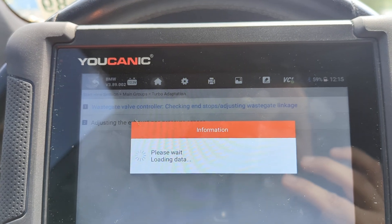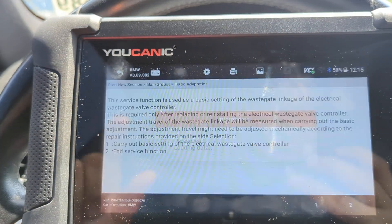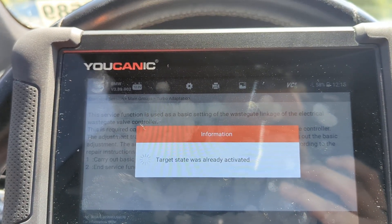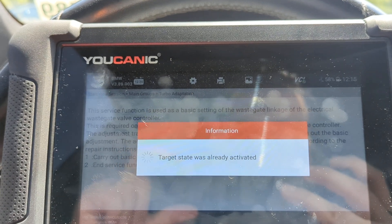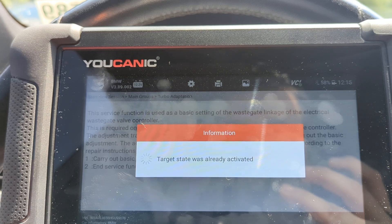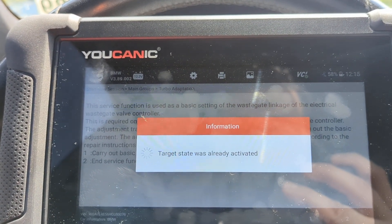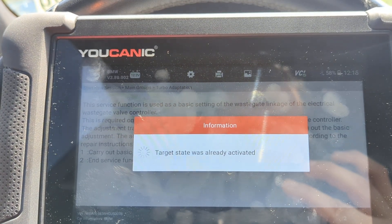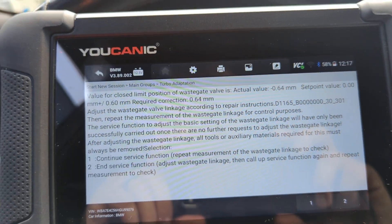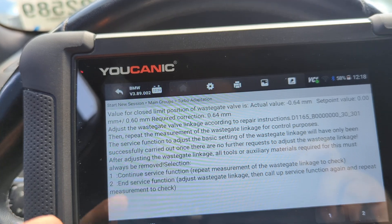What this will do is go through the wastegate and set the basic settings for the wastegate. Now sometimes if the linkage is completely off, there might be some mechanical adjustment that needs to be done at the wastegate depending on what kind of linkage there is. In this case it's going to go through the calibration, and if the checks are okay then you will get a message saying successful.